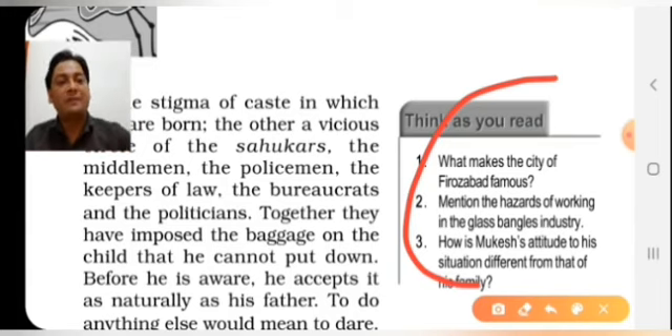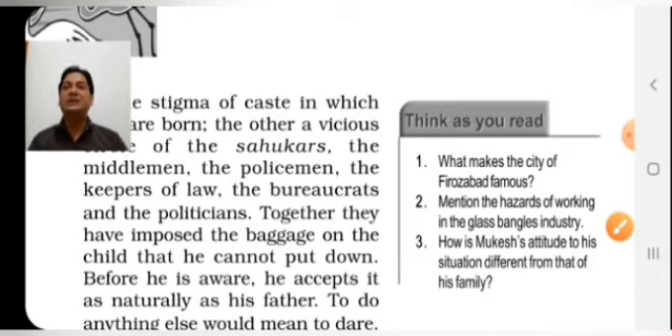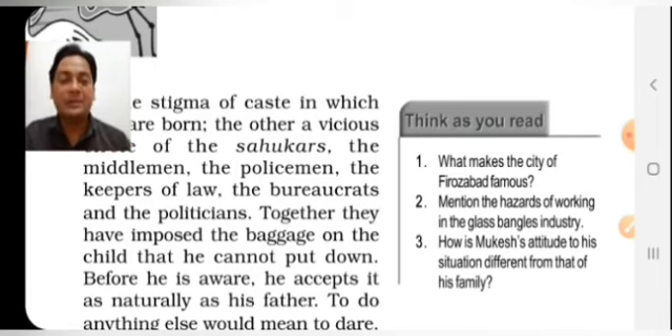How is Mukesh's attitude different from that of his family? His family considers that they must live in this bog — their world where they sustain their limitations. They cannot cross the bog of poverty with no other income source. But in Mukesh there is a sparkle — a light of doing something extraordinary. He wants to go in a different field, work as a motor mechanic, and that is why he is different from his whole family.